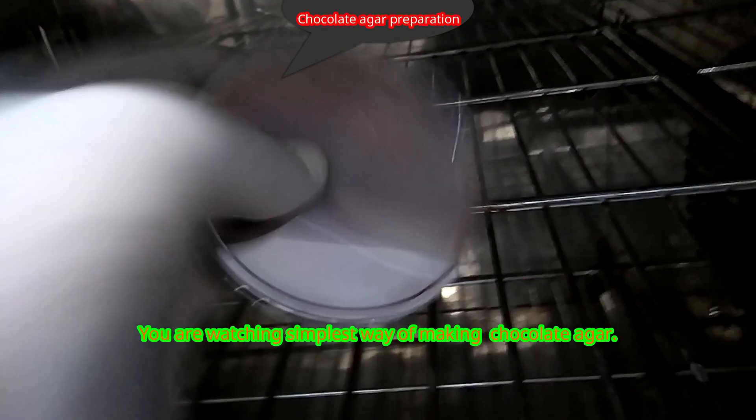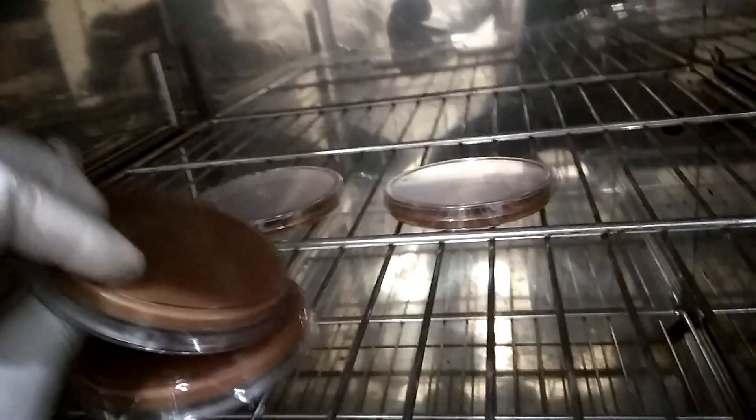In this way you can easily make or convert blood agar into chocolate agar.